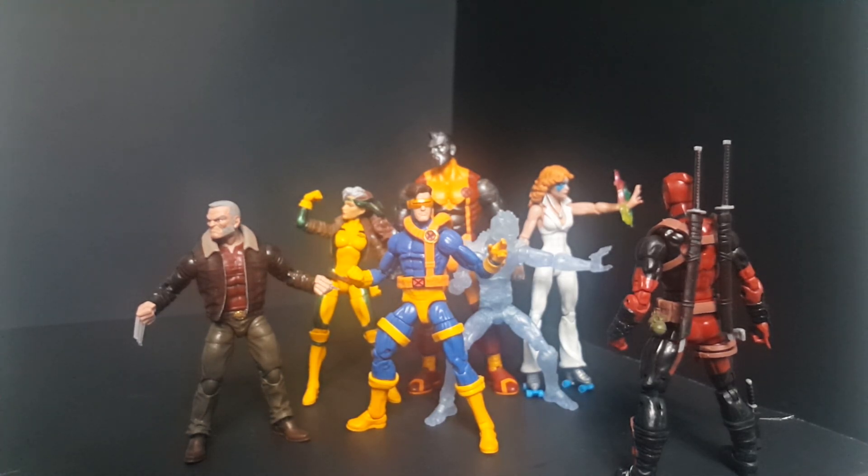I could totally be wrong — I'm no Marvel Legends expert. I literally just got into the line at the end of 2016. I'm not really going after all the figures, probably just the Spider-Man figures, and obviously the X-Men figures — mainly the Jim Lee ones. Even though Dazzler isn't from Jim Lee, she looks awesome — a lot of Farrah Fawcett hair and everything. So that was a definite must-buy.